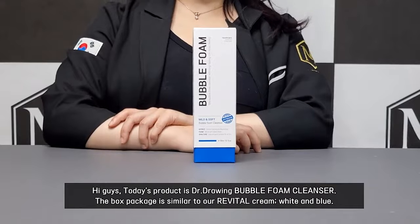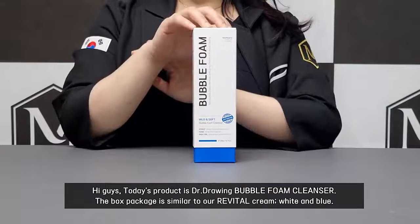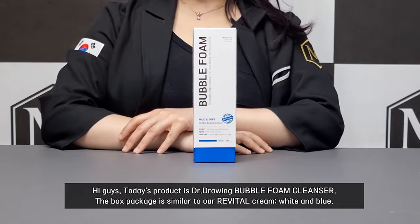Hi guys! Today's product is Dr. Drawing Bubble Form Cleanser. The box package is similar to our Revital cream, white and blue.